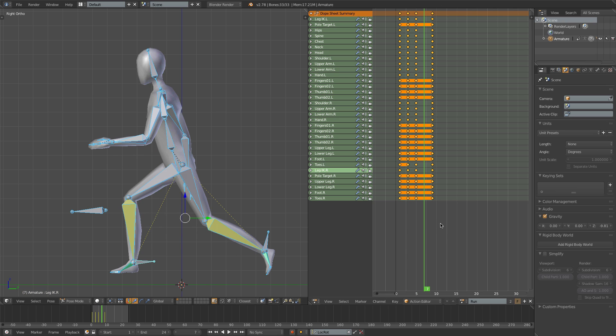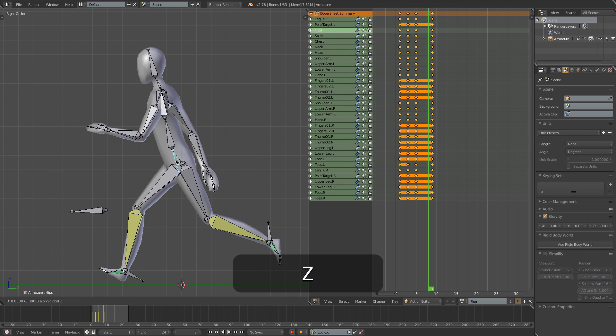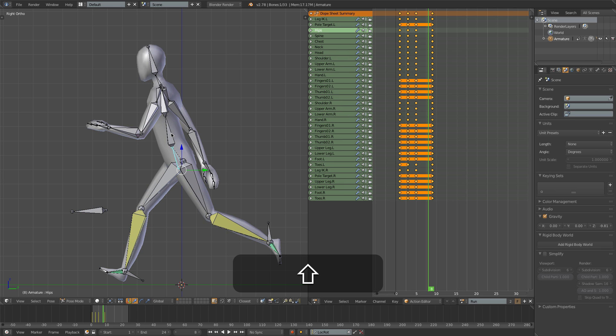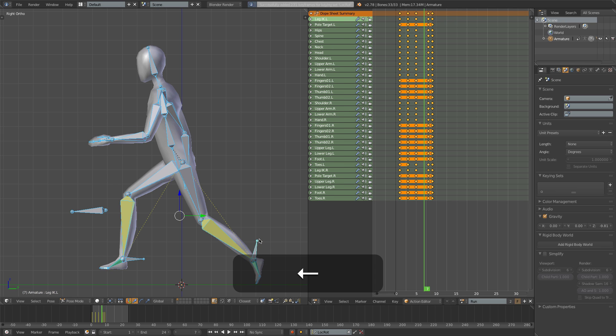Our up pose isn't actually going to be on frame 7, but rather on frame 8, just before the last frame. This is going to be the highest point, but it's not going to be much higher than the contact frame. Let's insert a keyframe and have a look.